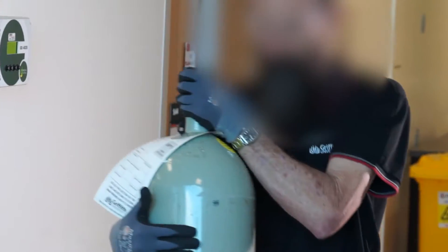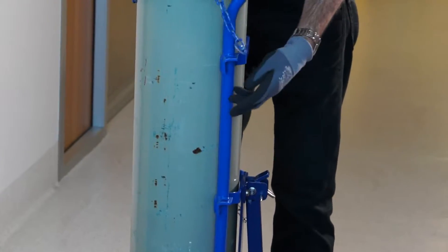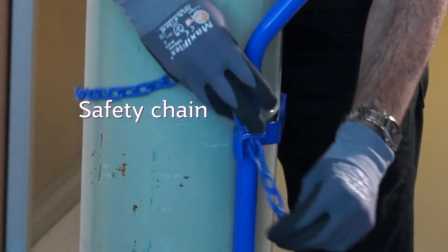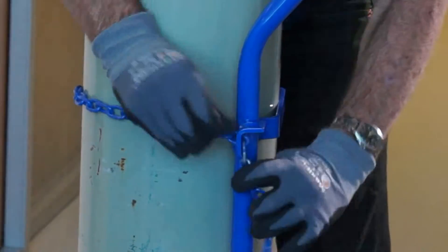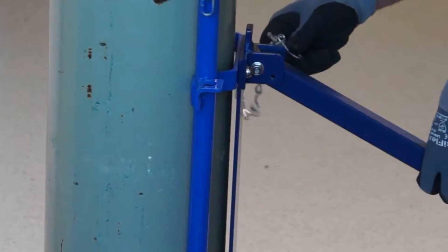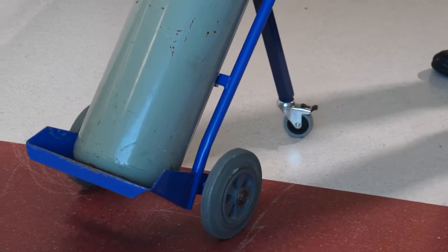Trundle the gas cylinder into place. Secure the cylinder with a chain at approximately two-thirds the height of the cylinder. Restrain the pin of the third wheel where available. The gas cylinder trolley is now easy to move.